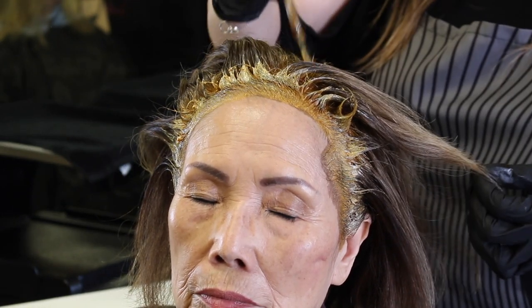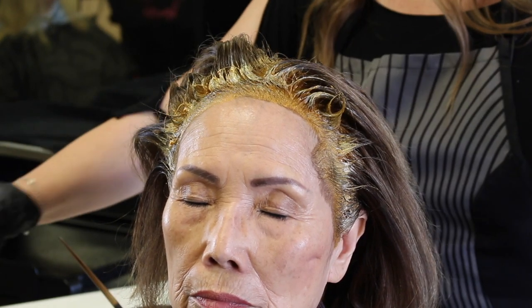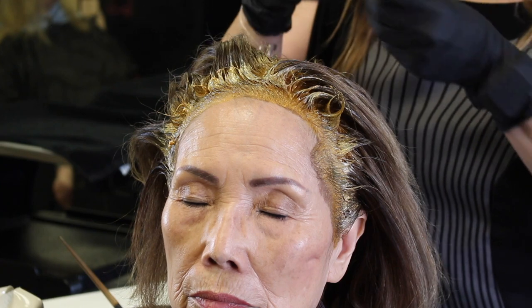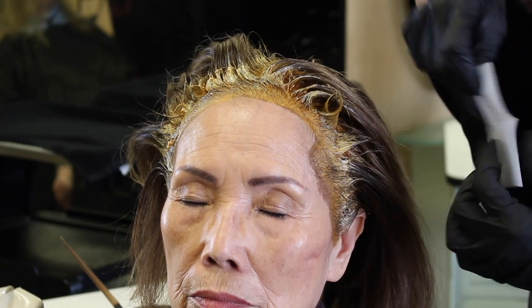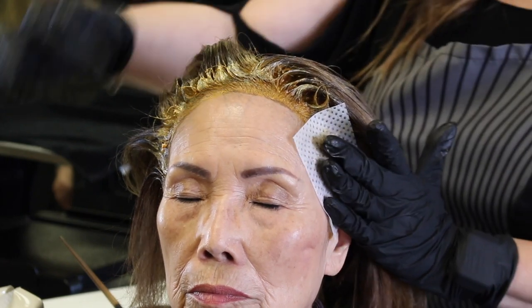I also do the part. Not everyone does that, but I do it especially when the client has extremely resistant hair. Most of the time it's about four papers to go all the way across.